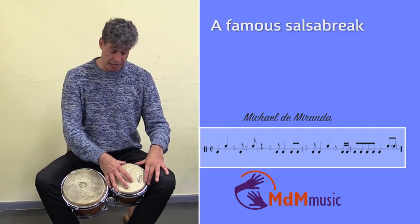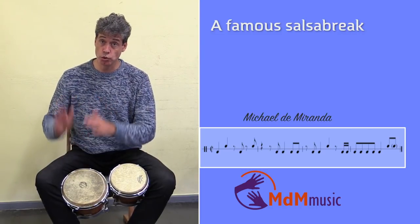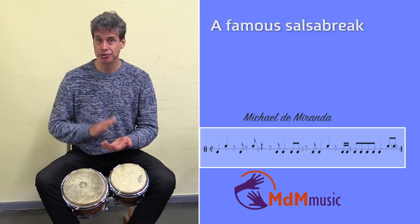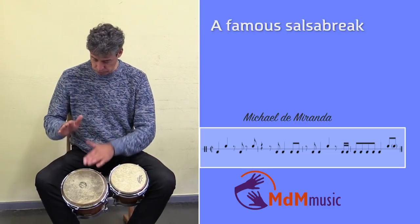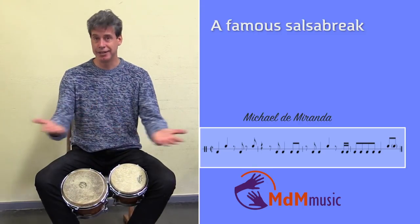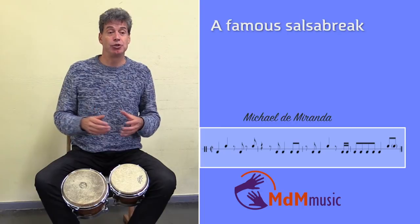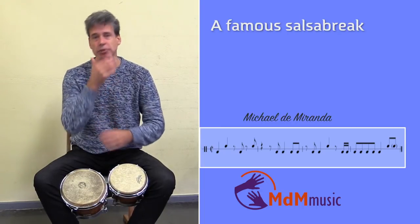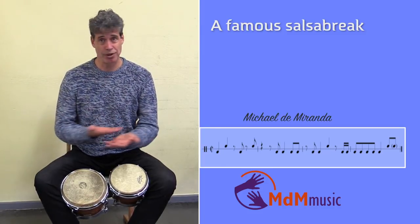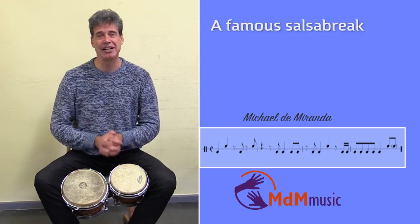Like I said before, you can also end with two notes on the macho. One, two, three, four. And then the next part is coming. This break, like I said before, you can use it to launch a solo for percussion or trumpet, or you can end a piano solo with it. So you can use this break for lots of things, and I hope that you can use it. I wish you good luck with it. See you next time. Bye bye.